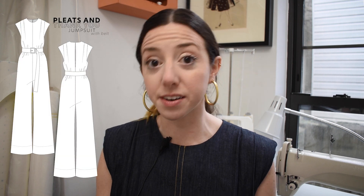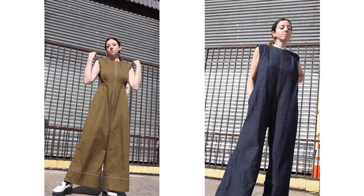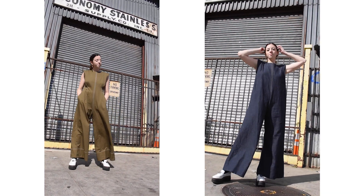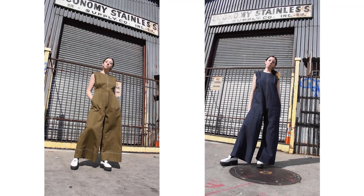Hi! Isabelle here. I wanted to introduce you to the Pleats and Thank You Jumpsuit Sew Along Video Tutorial. The Pleats and Thank You pattern comes with a jumpsuit view and a top view. This video is specifically following along the instructions to the jumpsuit view. You can purchase the PDF sewing pattern directly on my website, which I'll link below.